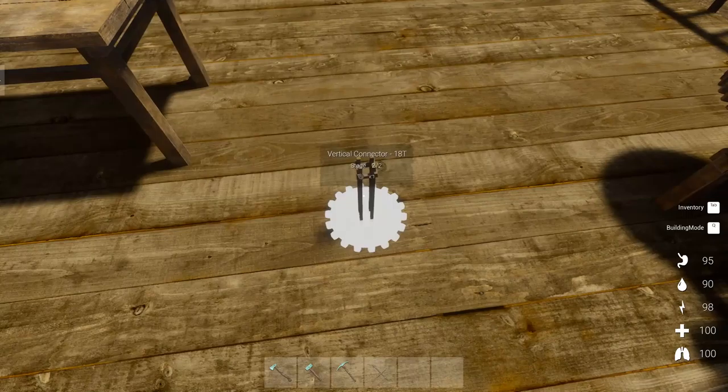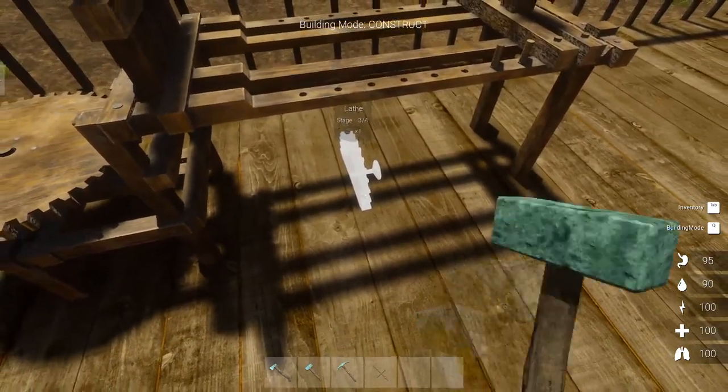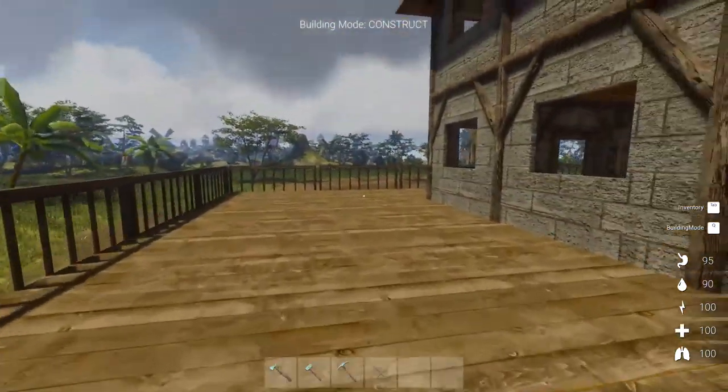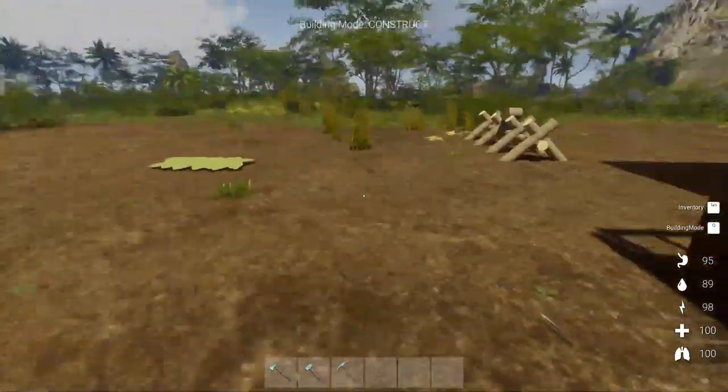I went and built this, and I thought that was what it was supposed to be, but it's a connector — I actually need the gears for it. And what do we need now? A six-tooth gear. Let's go and do that, and then hopefully this should be done.